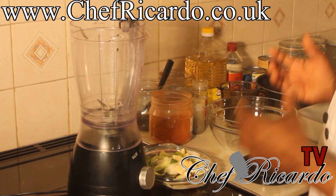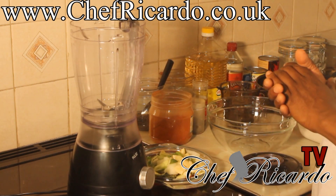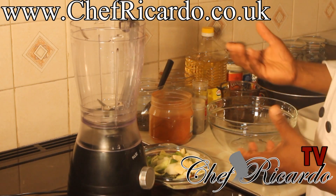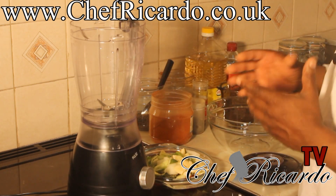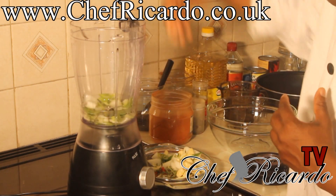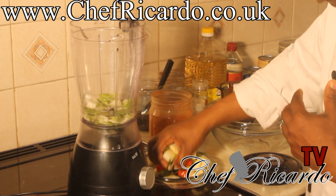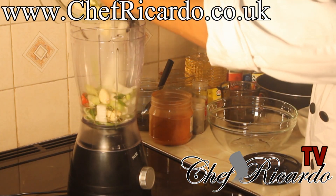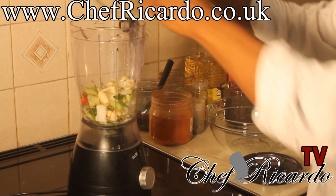So first of all, let's get into action. Remember my website: www.chefricardo.co.uk. What I'm going to do now is put my seasoning right inside of the blender — that's the first thing to get things rolling.